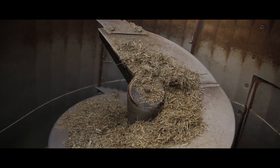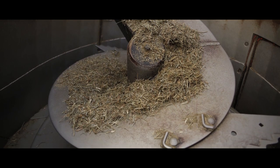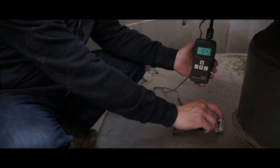Diese Schnecke aus marktüblichem Stahl war über 10 Jahre im Einsatz. Die ursprüngliche Stärke von 15 mm verringerte sich am Rand auf 8,5 mm und in der Mitte der Windung auf 10,5 mm. Aber auch im Behälterinneren ist ein fortschreitender Verschleiß feststellbar.